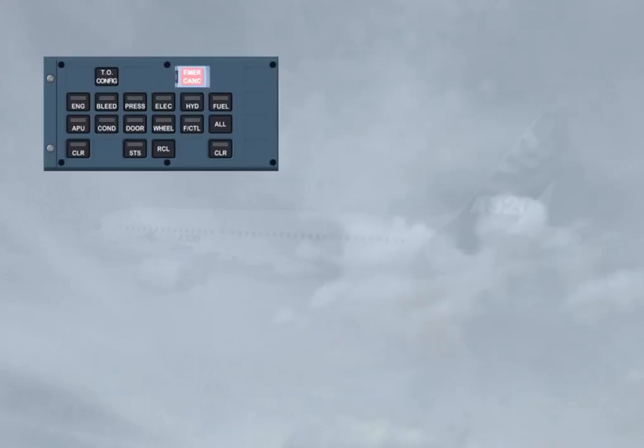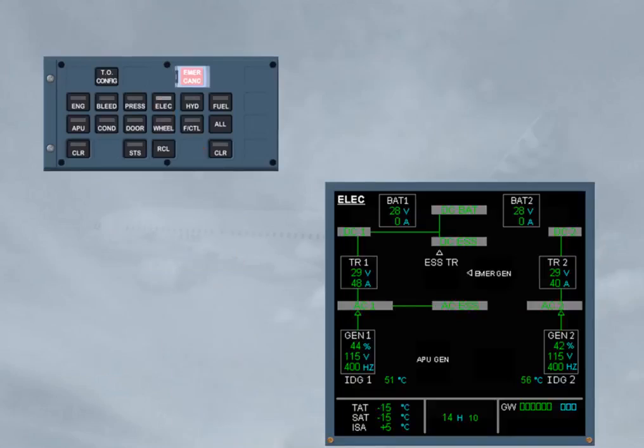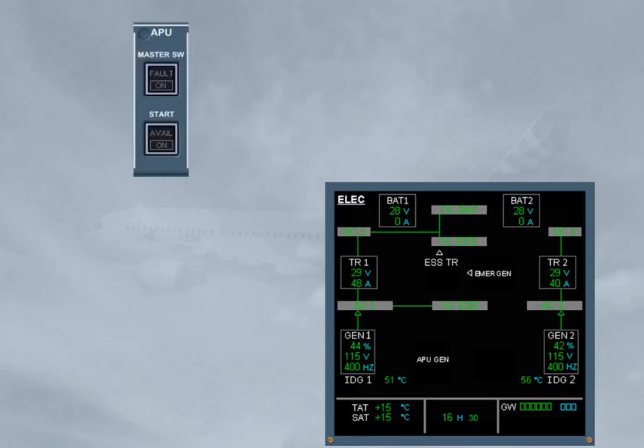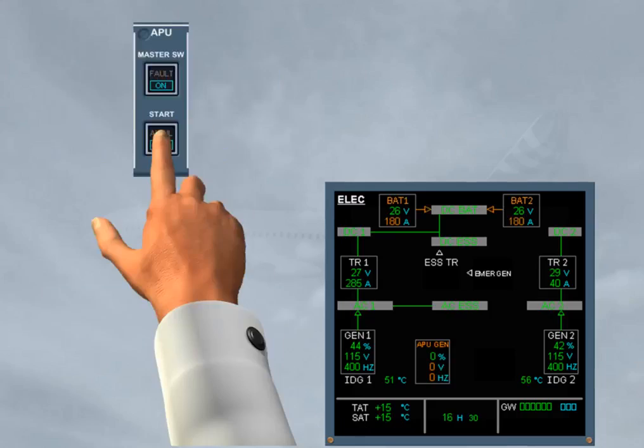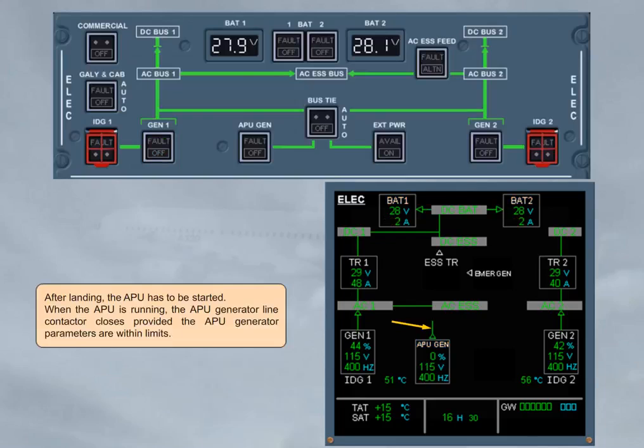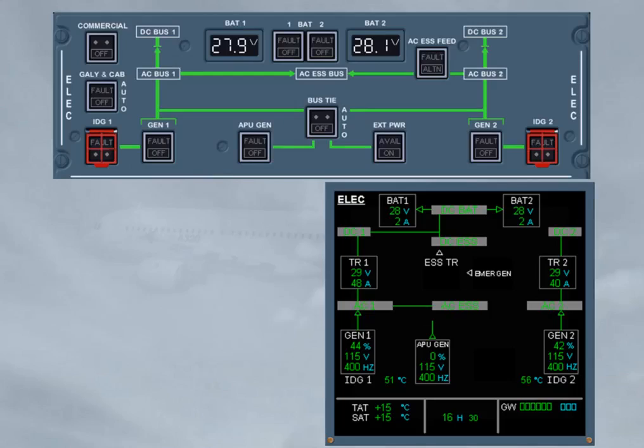In flight, on the ECAM ELEC page, you have to periodically monitor the electrical parameters and the loads. After landing, the APU has to be started. When the APU is running, the APU generator line contactor closes, provided the APU generator parameters are within limits. Then both engines are shut down. As soon as the engine generator line contactor opens, the BTC logic allows the APU generator to maintain the supply of the related AC bus.